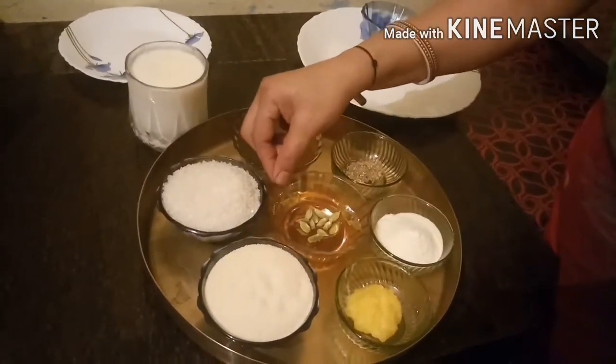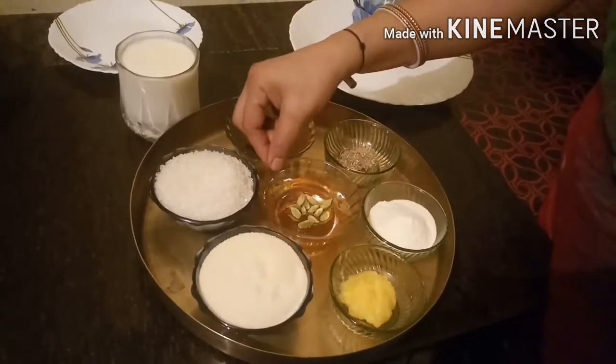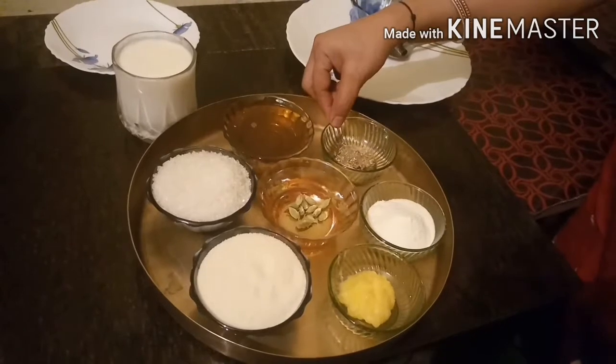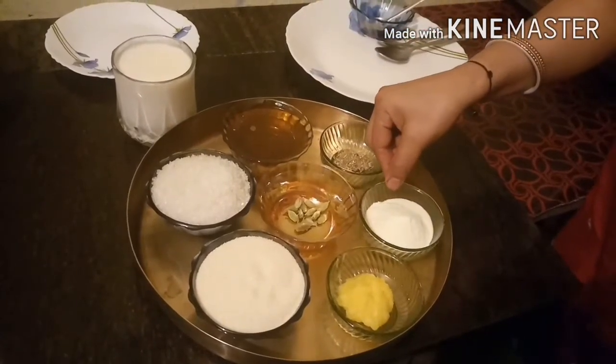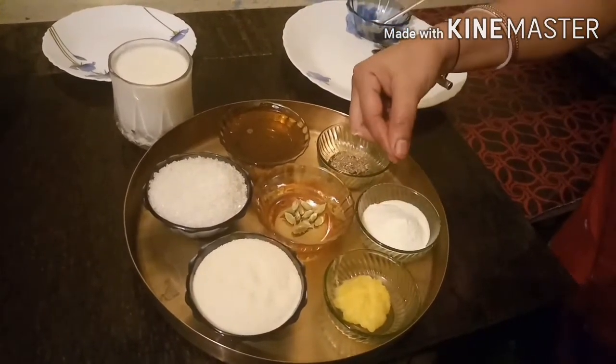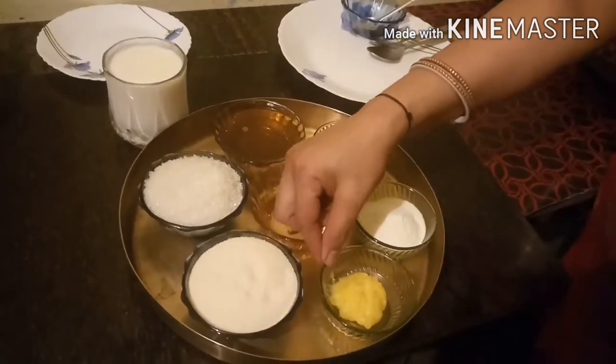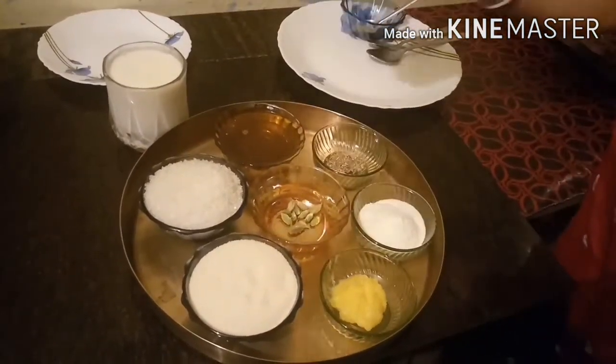These are the ingredients. Add 1 cup, 1 teaspoon. Add 100g powder, add 1 teaspoon of sugar.